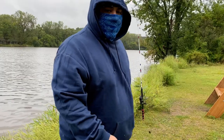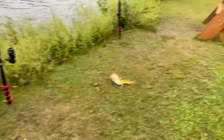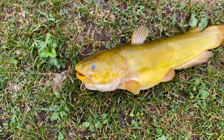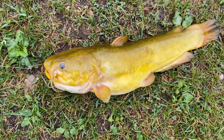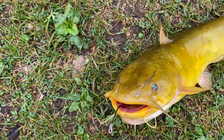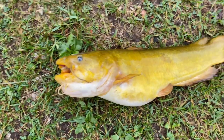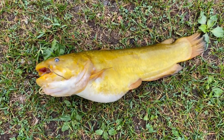Guys, I want you guys to see this bullhead — he's a large bullhead. Holy cow, look how big that thing is. I know it might not look big on the camera, but look at the head on that guy. I don't think I've ever seen a bullhead that big. Let me get this guy off the hook.